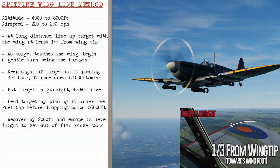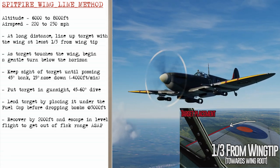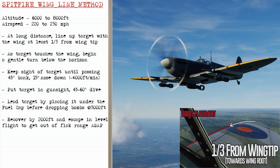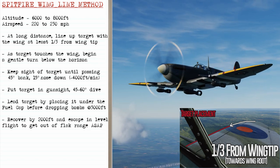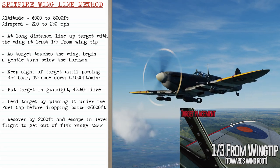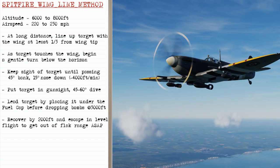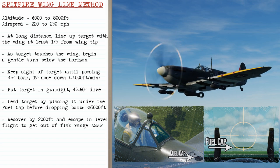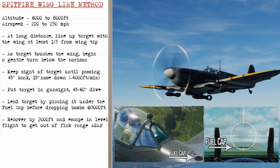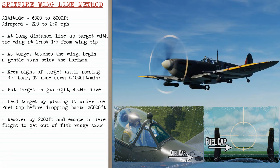To dive bomb in the Spitfire you begin with an altitude of 6,000 to 8,000 feet with an airspeed of around 220 to 230 miles an hour. At a long distance you'll line up the target with your wing, at least one third in from the wingtip, and then as the target touches the leading edge of the wing, you begin a gentle turn under the horizon and keep sight of the target until you pass about 45 degrees of bank with 15 degrees nose down. During the dive, which will be at 45 to 60 degrees, you'll place the target in the gunsight, and then begin leading the target by placing it underneath the fuel cap on the nose before dropping the bombs at 3,000 feet.